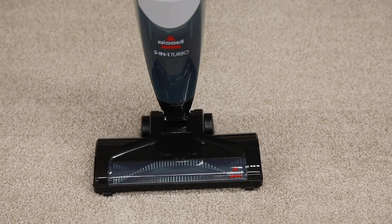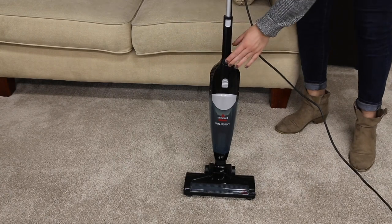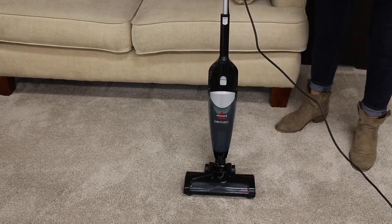If your brush roll needs to be cleaned or unclogged, we'll show you how to do it in this video. First, make sure your vacuum is turned off and unplugged.